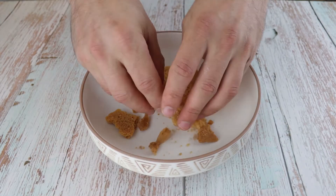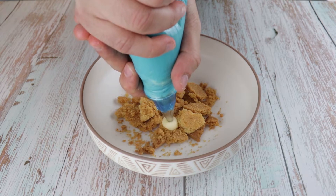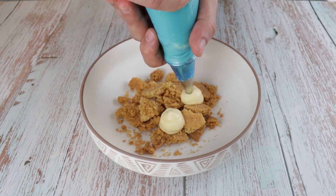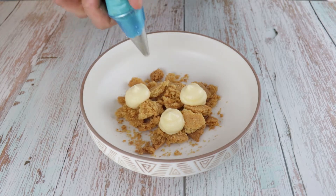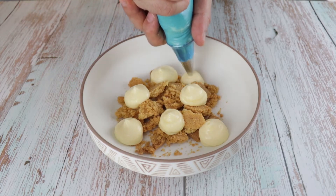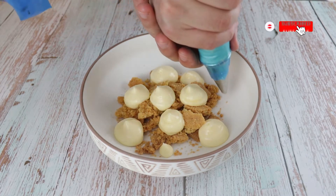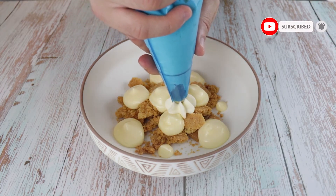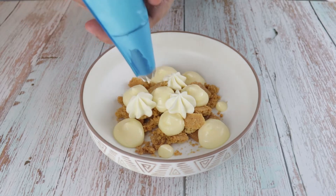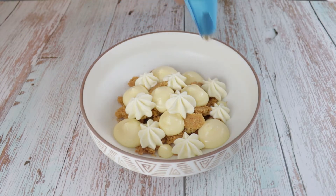Time for plating. Start with your biscuit on the bottom of the plate and next continue with the lemon curd. Pipe some dots around the plate and on top of the biscuit. With a different nozzle, add the cream around the plate as well. Finish with some lime zest and some basil leaves, just the tops.